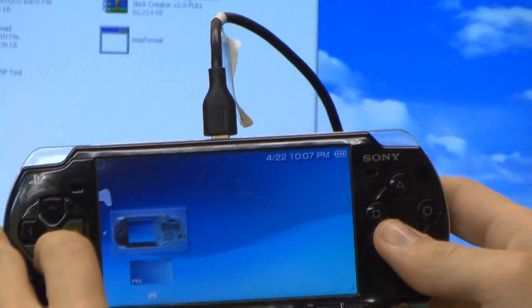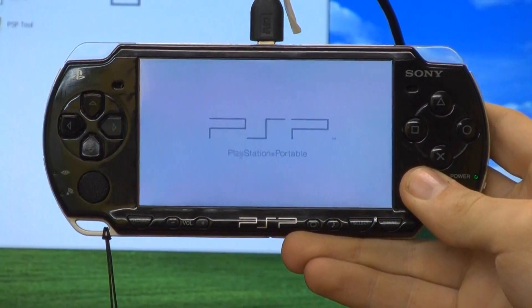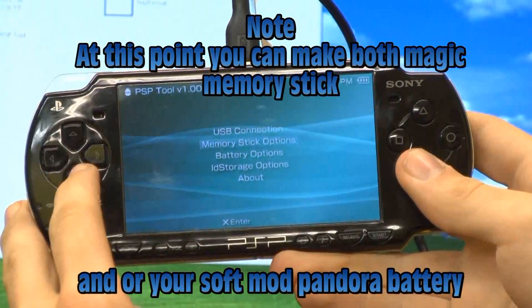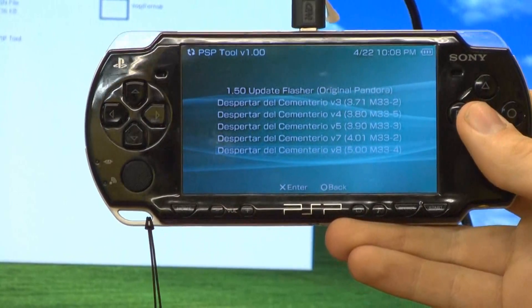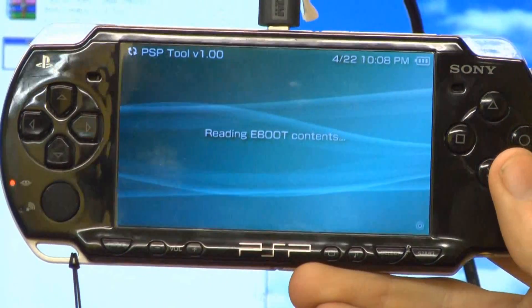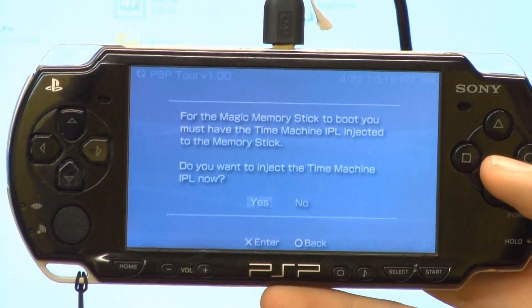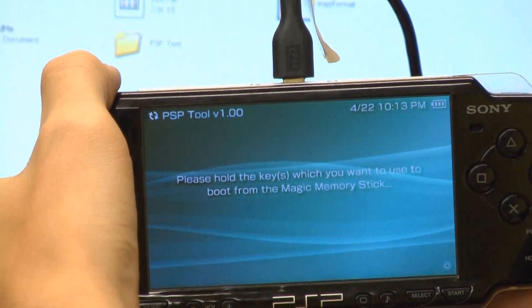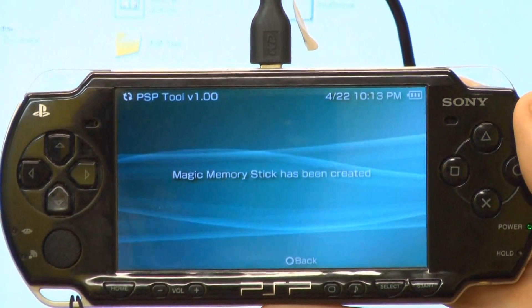From here, go under game, go to PSP tool, and run it. Go to memory stick options and go down to create magic memory stick. You want the very bottom one that says 5.00 M33-4, so just push X on it. Once your screen comes up, push circle and then let it go through. Once it is done, it will say for the magic memory stick to boot you must have time machine IPL injected to the memory stick — just say yes. Then it will say hold the keys you wish to use to boot your magic memory stick — just hold the L button. Once it is done it will say magic memory stick has been created. And that is how you create a magic memory stick using your PSP.